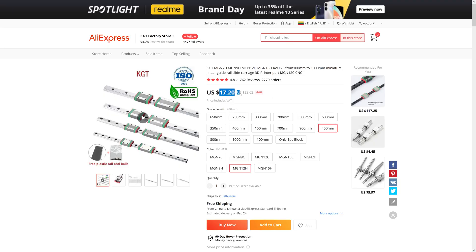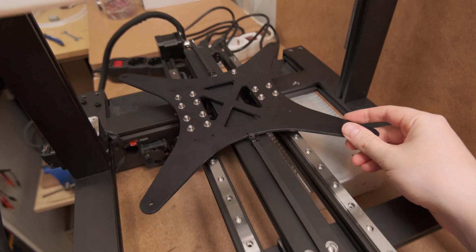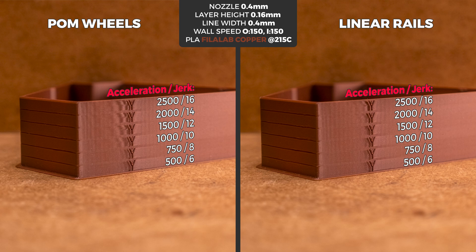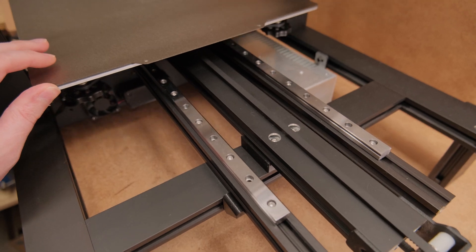And considering how affordable linear rails can be, it begs the question: is an upgrade like this worth it? I suggest watching the whole video because the results speak for themselves, and it's very important to understand why and when linear rails can make a real difference.